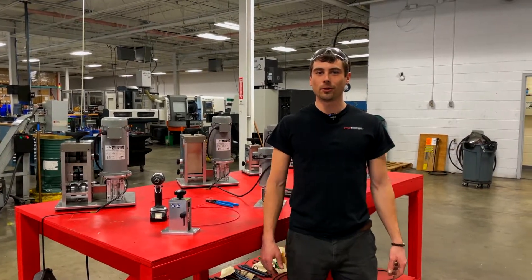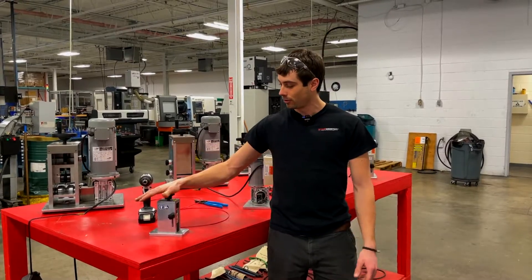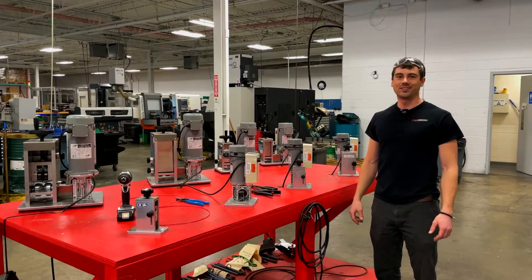Hello everybody, Christian here with Stripmeister. Today we're just going to do a quick video showing you guys how to set up your original machine and the motorized version, the E250. So without any further ado, let's get started.